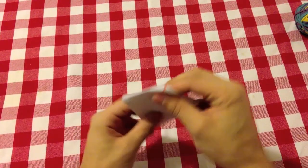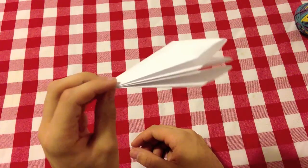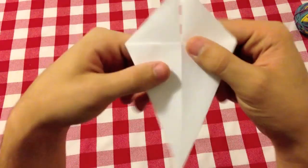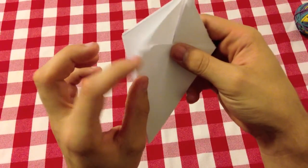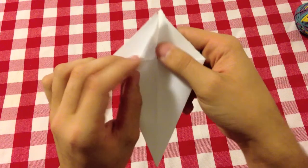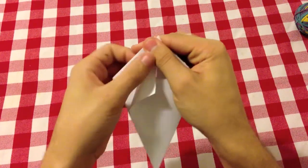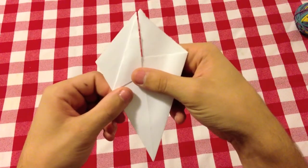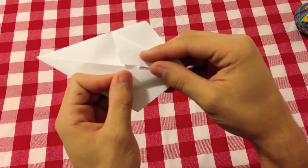Now you should have a shape that looks like this — it looks a bit complicated, but you want to take just one flap and fold it onto the middle line, then repeat the same step on the other side.